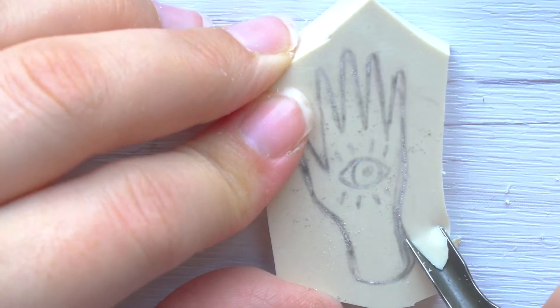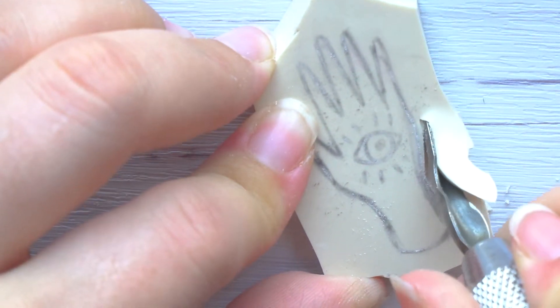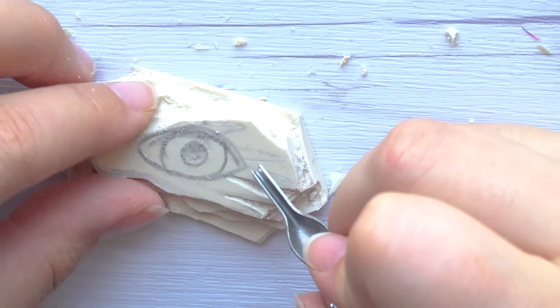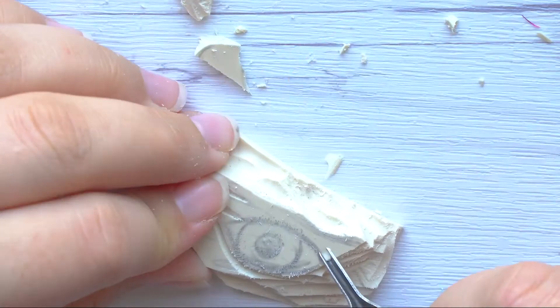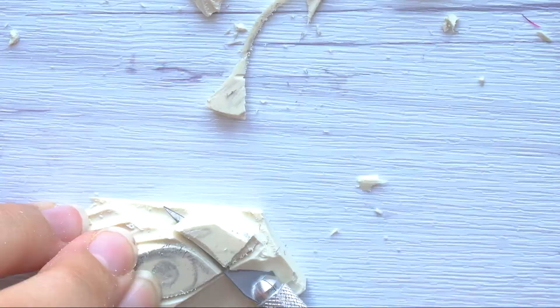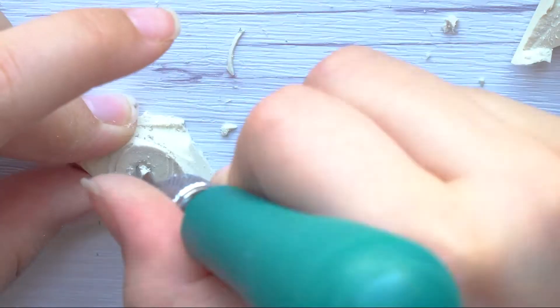I messed up the first hand and on the fly I turned it into an eye — I turned the hand into an eye because I didn't want to waste the material. Even though I had no intention of making it, I really enjoy how it turned out. At first I was annoyed by the accident, but without the accident I wouldn't have thought to make the eye. It's moments like these that Bob Ross's 'happy accidents' makes the most sense.